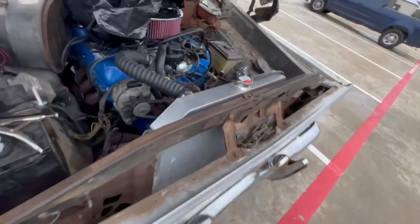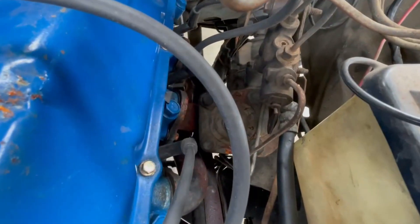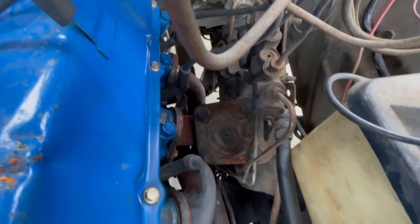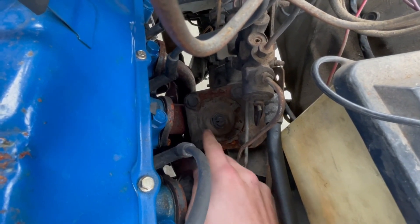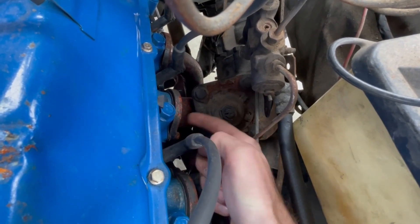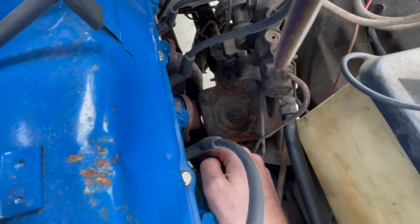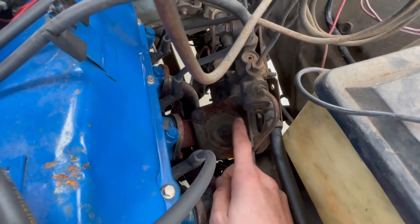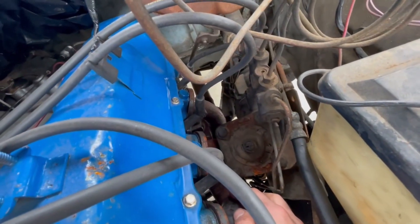The only other big interference issue was on the header right there where the gearbox is. On most gearboxes for these dent sides, they don't have this big square coming out — it's much shallower and more of a semicircle. I don't think these headers would have been a problem normally, but I did have to knock on them a little bit to flatten them out. Just know that if your gearbox looks like this, you'll probably have to do that.